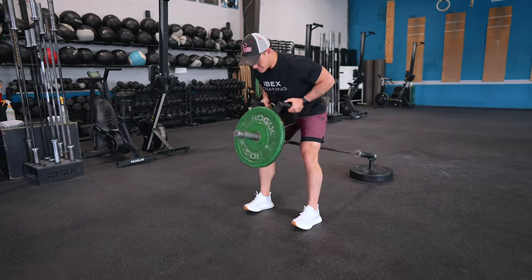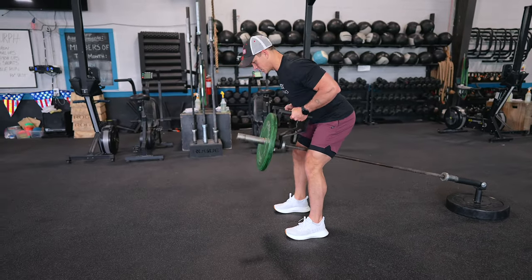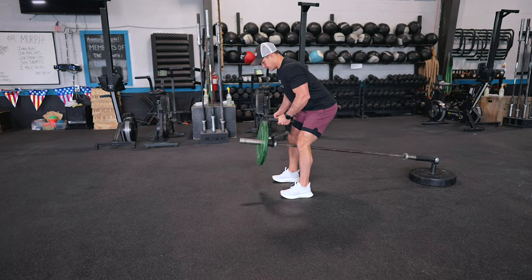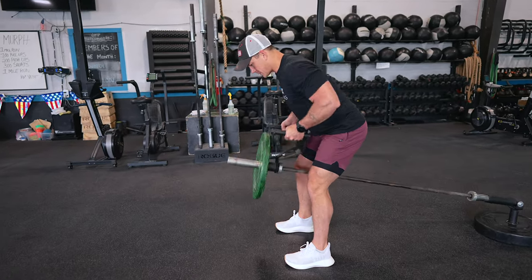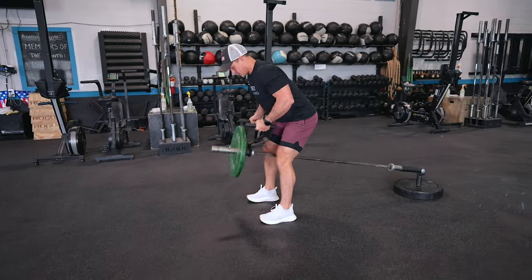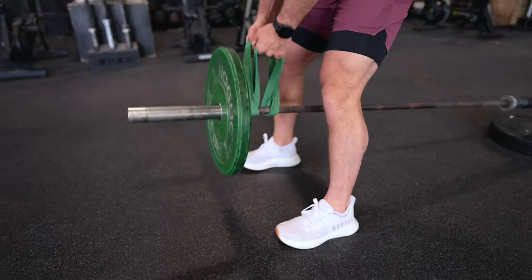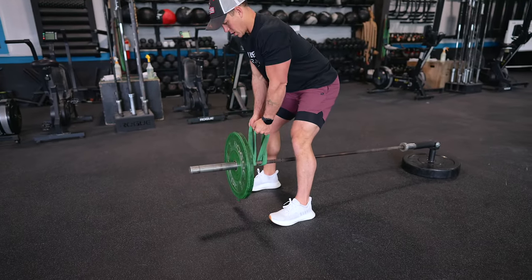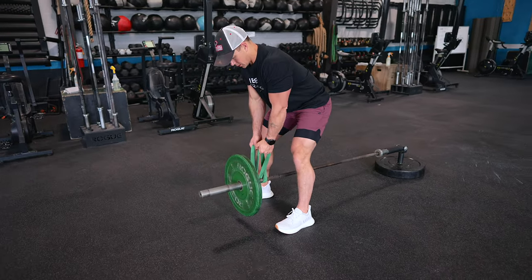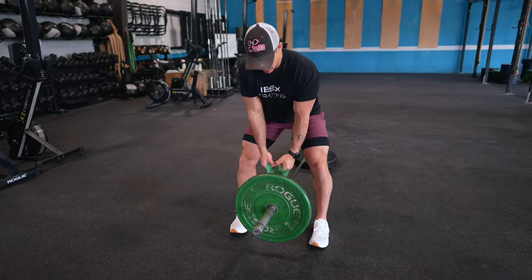Landmine Bent Over Rows are also a joint-friendly alternative to traditional barbell rows. The angled movement pattern and landmine attachment create stability to reduce stress on your lower back, making it suitable for individuals with back issues. Additionally, they promote core stability and engagement, as your core muscles work to stabilize your torso throughout. There are also a variety of setups: single-hand directly on the barbell above or below the weights, a traditional landmine handle with both hands, or a band double-looped over, creating a similar stimulus that forces you to work through more stability.